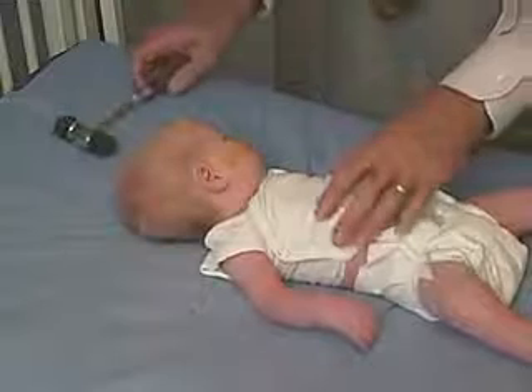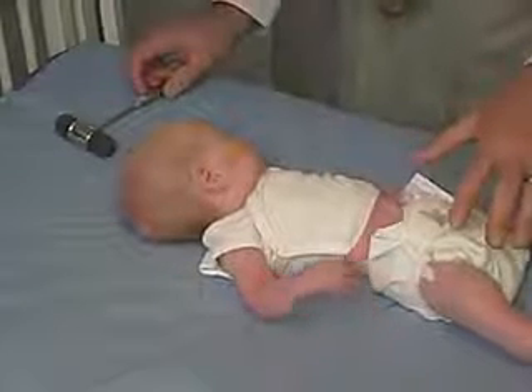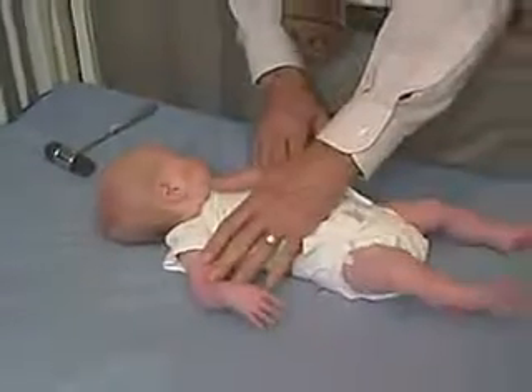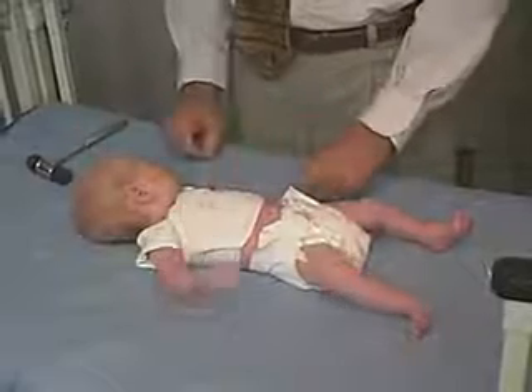The reflexes are very important in this baby because with this low tone, you're trying to sort out whether this is an upper motor neuron problem or a lower motor neuron problem. Preservation of the reflexes with this lower tone — hypotonia — would fit more of the upper motor neuron type of picture.